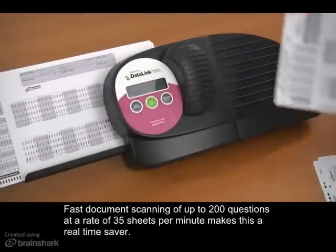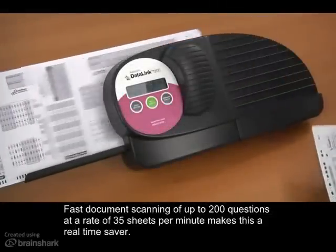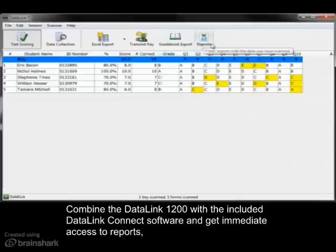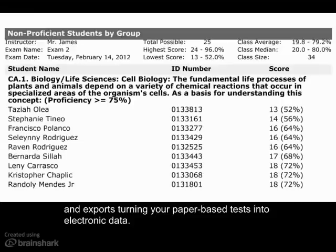Fast document scanning of up to 200 questions at a rate of 35 sheets per minute make this a real time saver. Combine the Datalink 1200 with the included Datalink Connect software and get immediate access to reports and exports, turning your paper-based tests into electronic data.